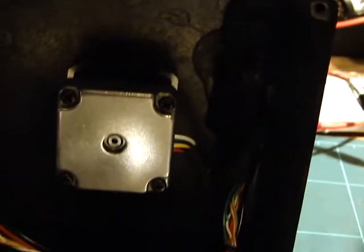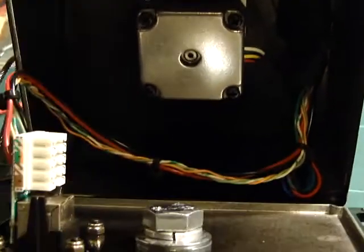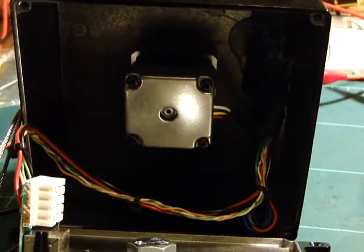The Easy Driver uses an Allegro chip — nice little Allegro micro-stepping drivers. It could only do 750mA but for these motors that's perfect for what they're doing. If we had any bigger microphones it probably would have been a problem because the motors aren't that strong, but for what they're doing in this case it works quite well.